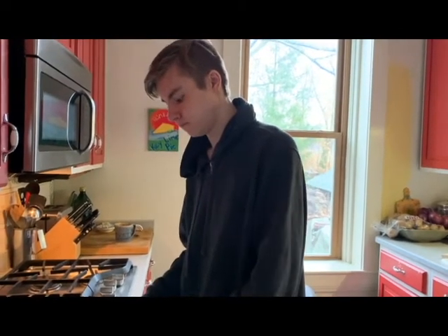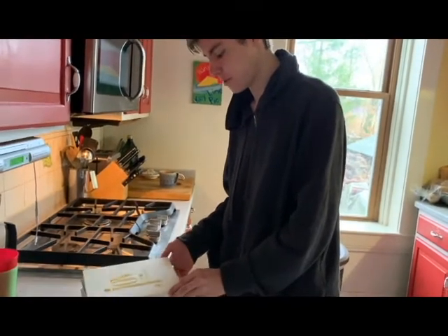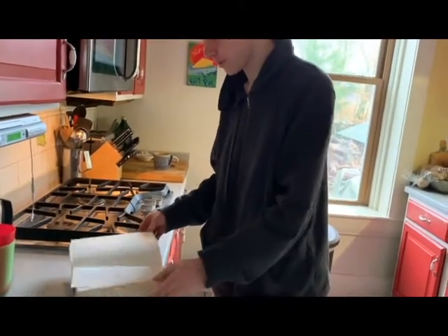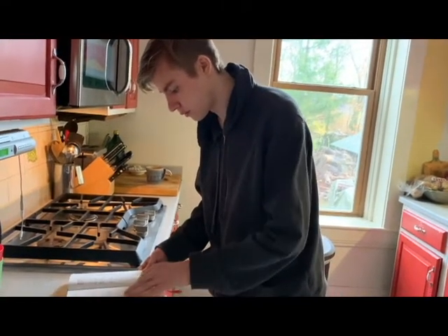Joy of Cooking. Let's see what's in here. Pancakes — that's just the P section.